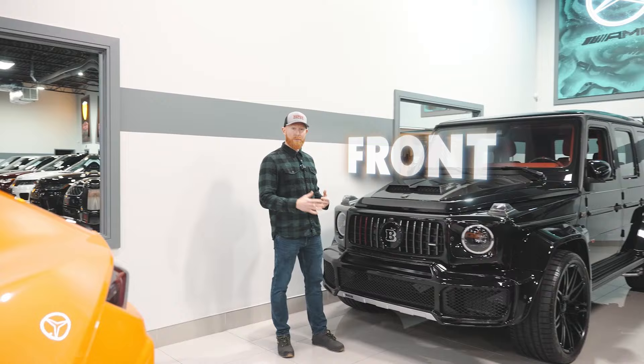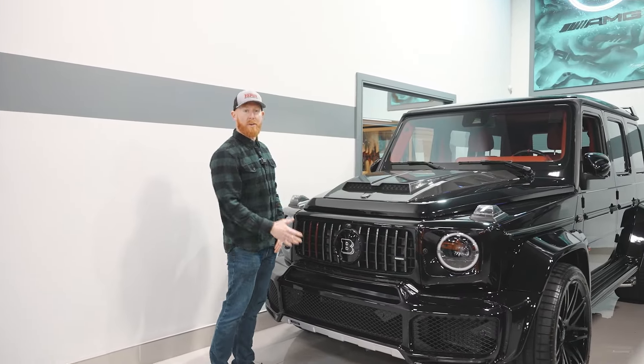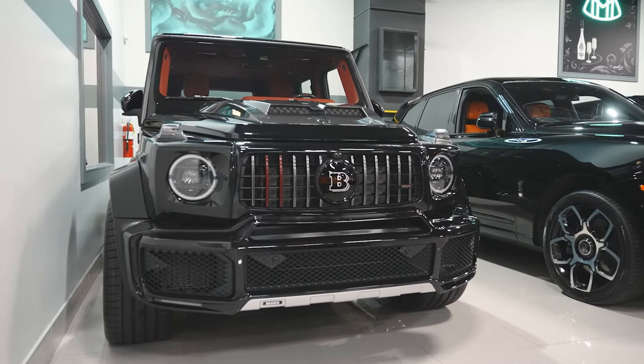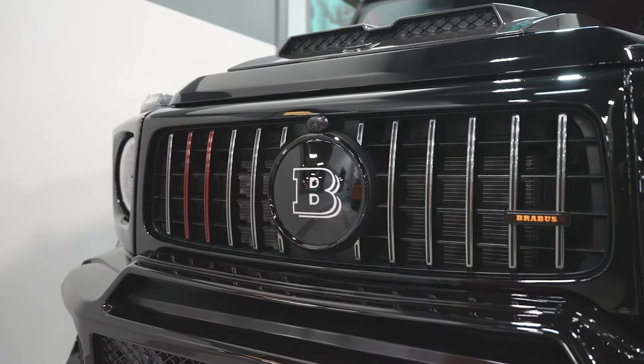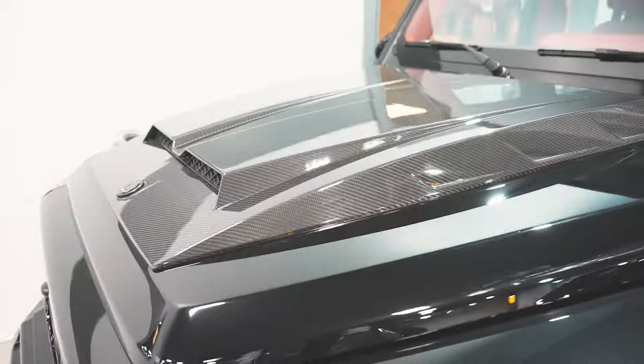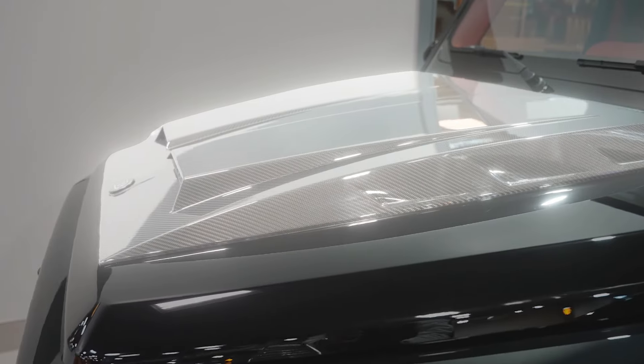Looking at the front of this thing, you can see that everything is different — everything. This is nowhere near what a normal G-Wagon looks like, everything down to the trim and the badging. You've got your Brabus kit here, your Brabus badges. This is an illuminated Brabus badge that when you start this car up, all this stuff glows, which is very, very cool.